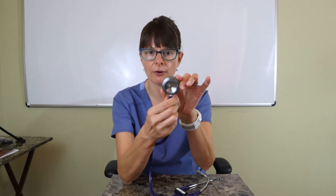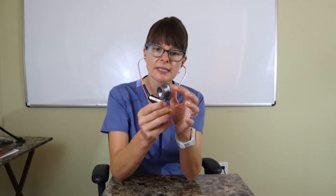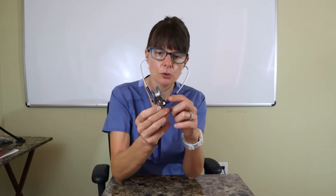Make sure that you flip that part around so you're listening to the correct side. When placing it in your ears, always make sure the earpieces go towards your nose so that it forms a nice seal. Then gently tap each surface to see where you can hear it — be very gentle, because it projects and can be quite uncomfortable if you tap too much.